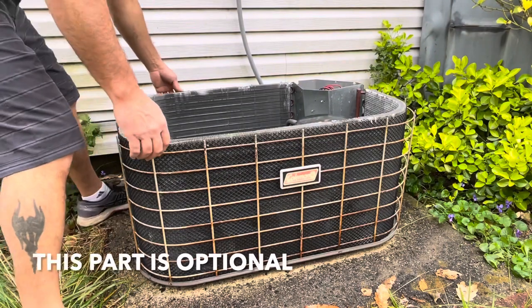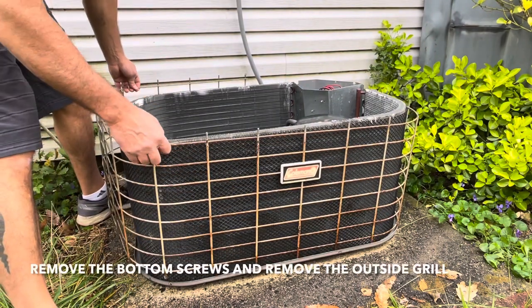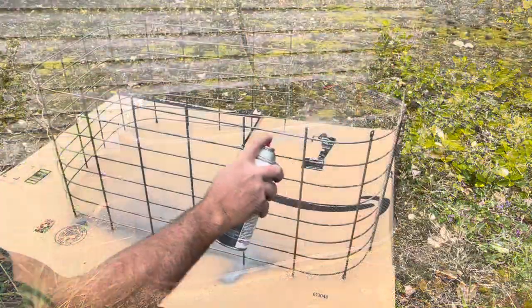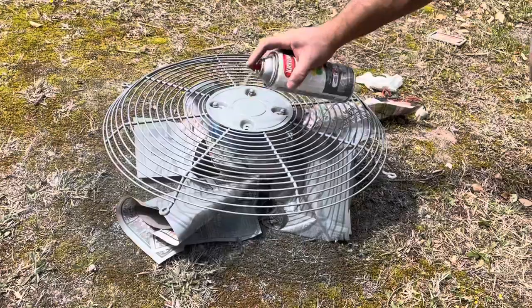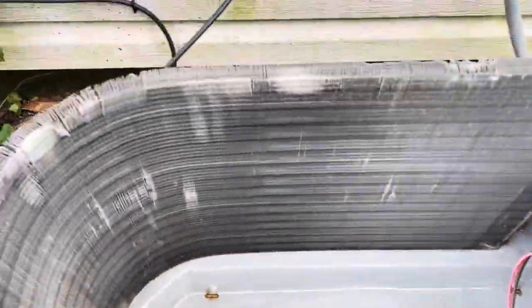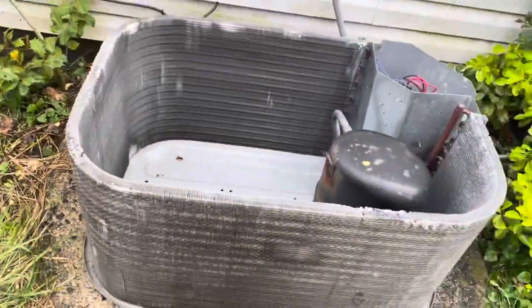I decided to get crazy and paint all this. I removed a couple of screws on the bottom and I'm taking this piece off — just gonna give it a nice coat of paint. All right guys, it's better than before for sure, so let's put it all back together.